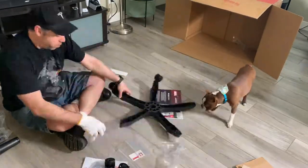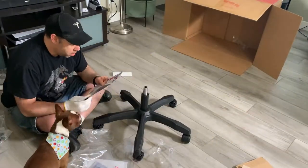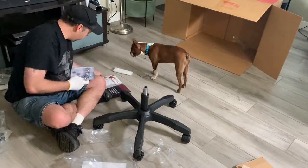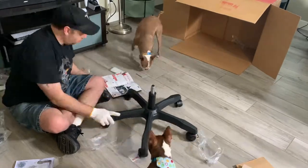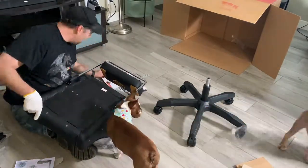Putting the chair together: sliding the wheels first is the easy part, then pop in the gas lift cylinder. Then you take out all the screws and the rest of the packs, start with the seat bottom and work your way from there. Now we put the armrests into the seat base.